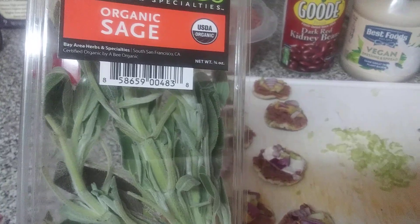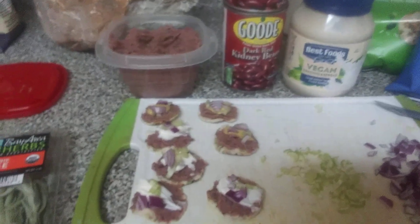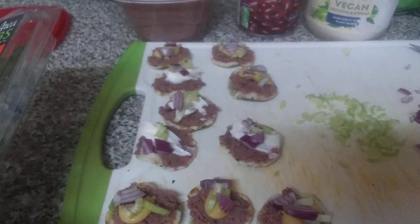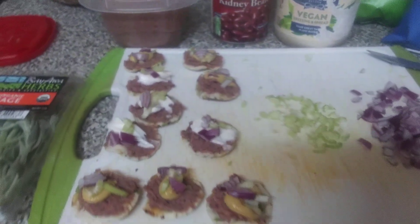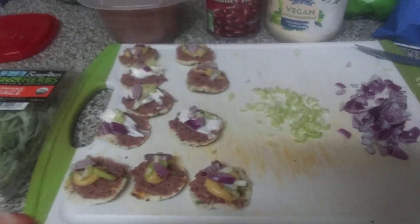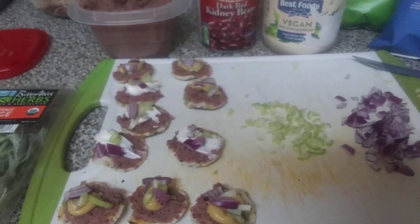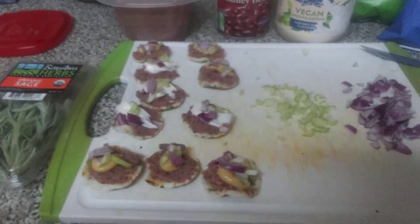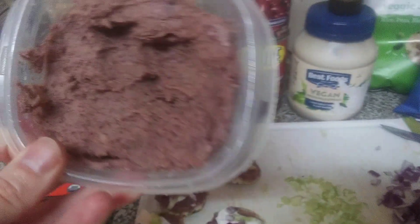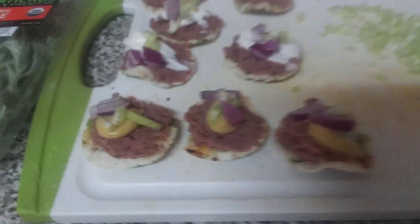Blend it all up, then decide what taste you want. If it needs more sage, add another half a leaf or a leaf until you get it where you want. Same thing with the salt, pepper, ginger, and olive oil — half a tablespoon to a tablespoon of olive oil, half a teaspoon to a teaspoon of ginger. No water, nothing else — just blend it up to a nice whippy thick consistency that you can easily spread.